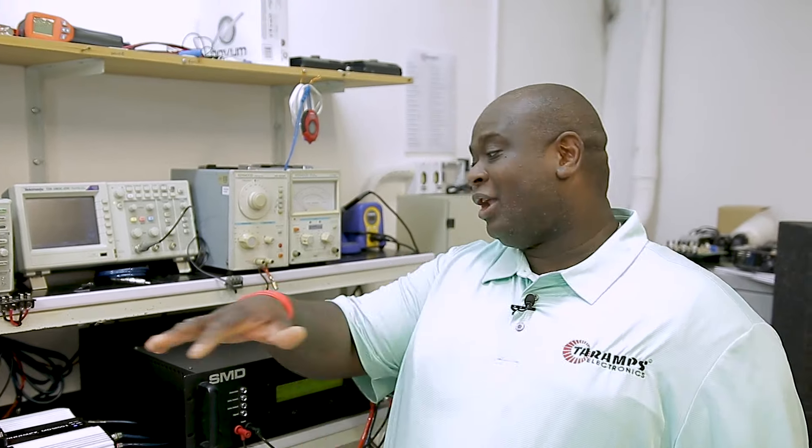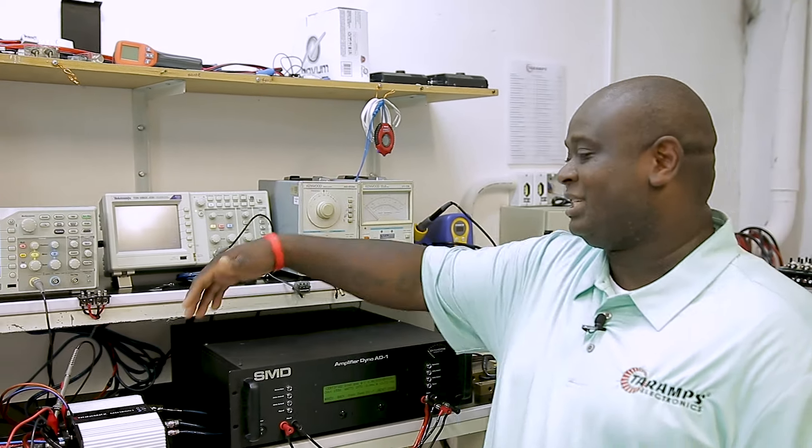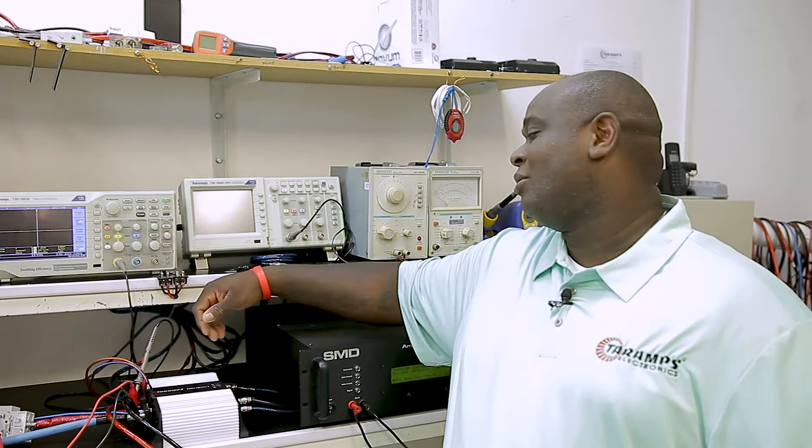So, we'll bring you more videos on all the amplifiers we have in line. As I said, this was the MD-1200, one-ohm. Thank you.